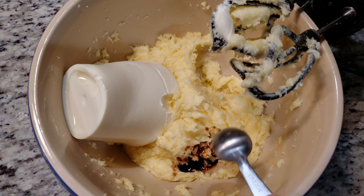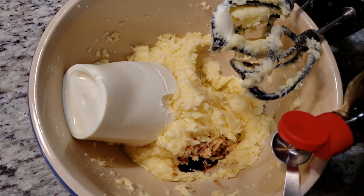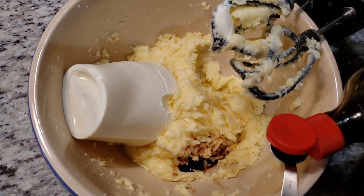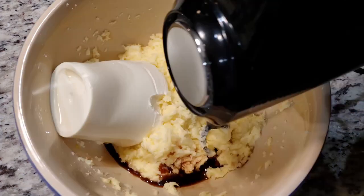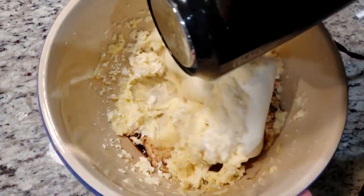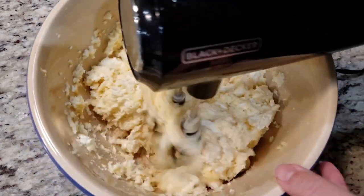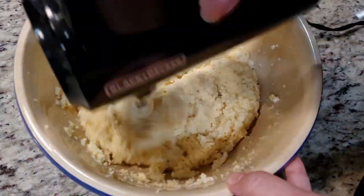I know it looks a little weird but stick with it. 1 teaspoon of vanilla — I'm adding in 2 teaspoons of vanilla because I'm not adding in any other extracts. The recipe says to add in 1 teaspoon of almond extract; I don't have any on hand so that's why I'm adding in another teaspoon of vanilla.